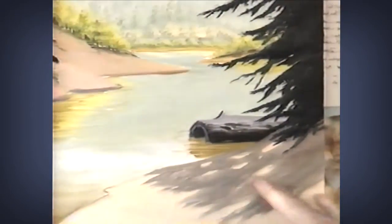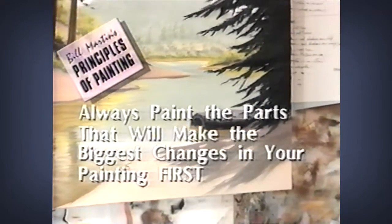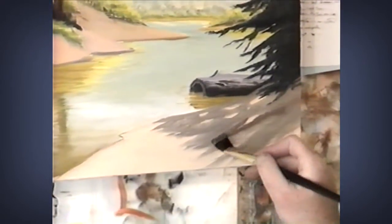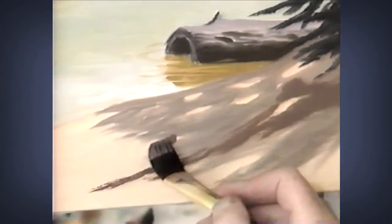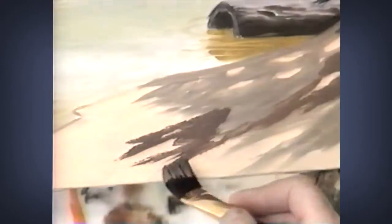I'm going to change brushes and move to the shadow here in the foreground. When you're making a correction on a painting, it's always important to make the thing that's going to make the biggest change first. If you do the things that are going to make the most dramatic changes first, your painting will progress smoothly and naturally. If you fix a little area first, you're going to spend a lot of time and not see much change — where we have the opportunity to make a big change, I want to make that now first.